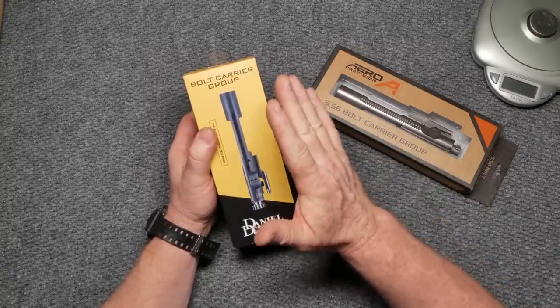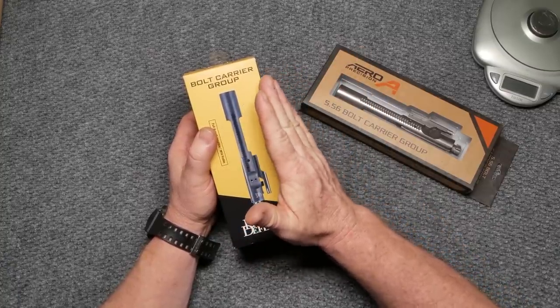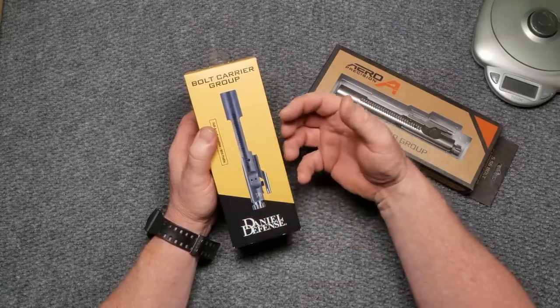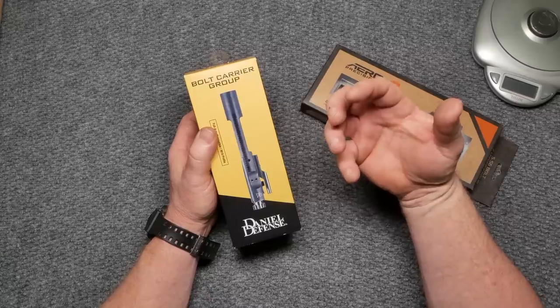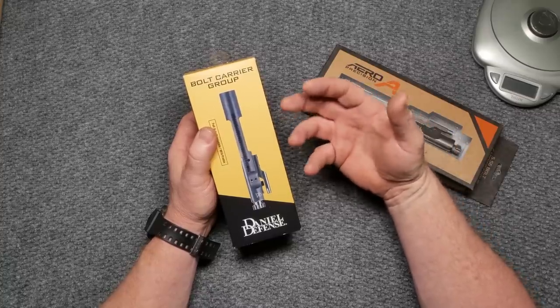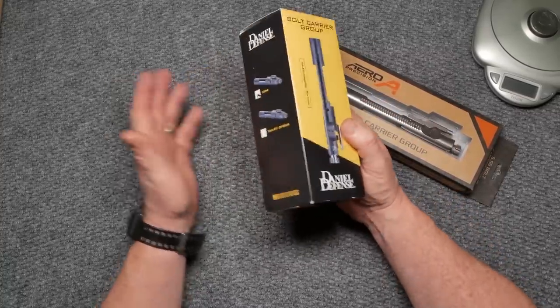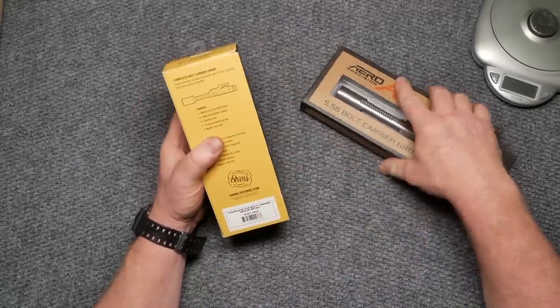My initial thoughts are: a bolt carrier is a bolt carrier, and we're going to go through that. But the differences are in the quality control - and you're going to see that the gas key staking is absolutely perfect. There are other things we'll talk about as we go, but as far as materials are concerned, they're really close.